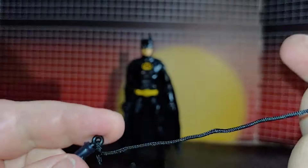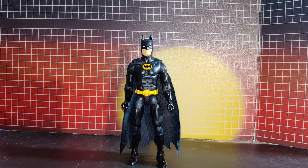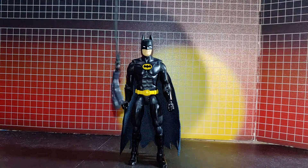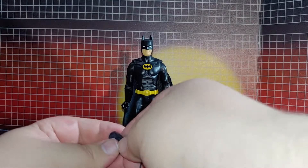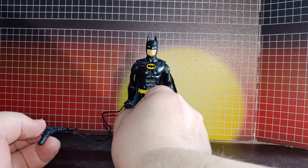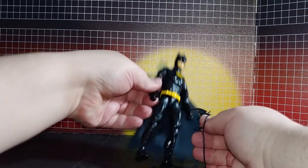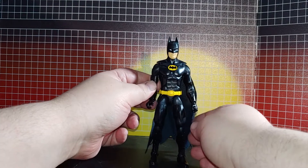It pops in securely — you can see it's on there. He holds the gun securely and this holds it securely so you can swing it around, but the batarang doesn't really hold in his hands too well.